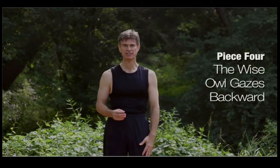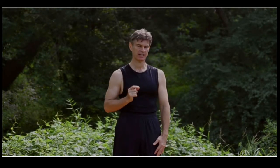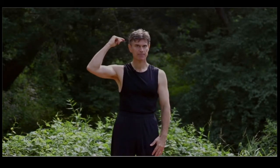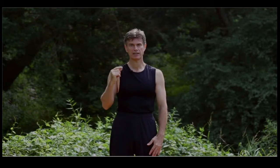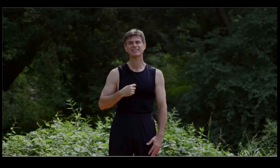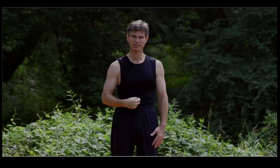This piece is associated with activating and regulating the two major energy channels in the body. The Yang channel, which goes up the back, is called the Governor channel. The Yin channel, which goes down the front, is called the Conception channel, or sometimes the Conception Vessel.